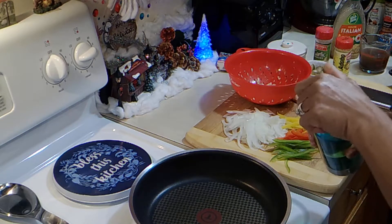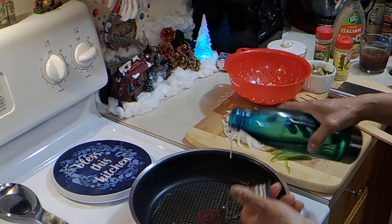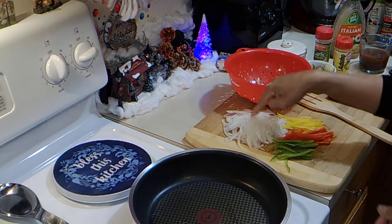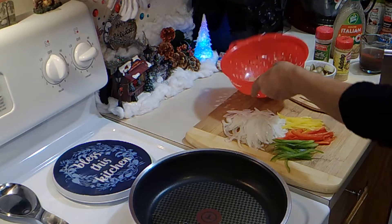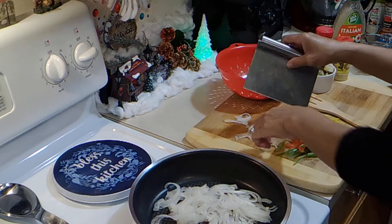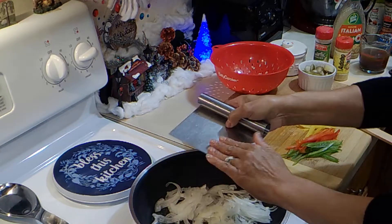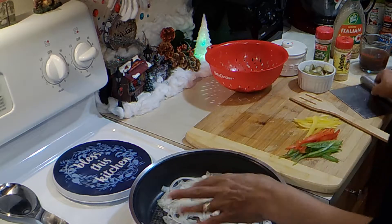Okay, here in my pan I'm going to add some oil — not very much. Here I have some onions, some red, yellow, and green bell peppers, and some chopped mushrooms. I sliced everything thin. I'm going to get those going for a minute, just let them get started.